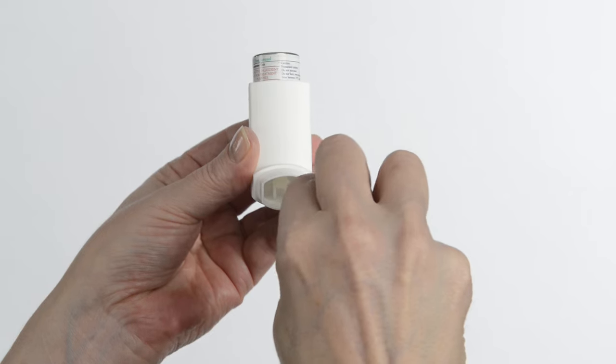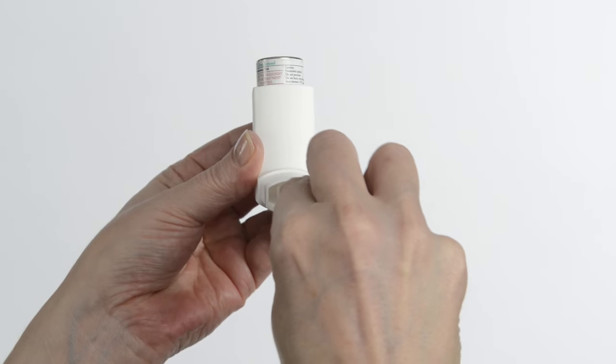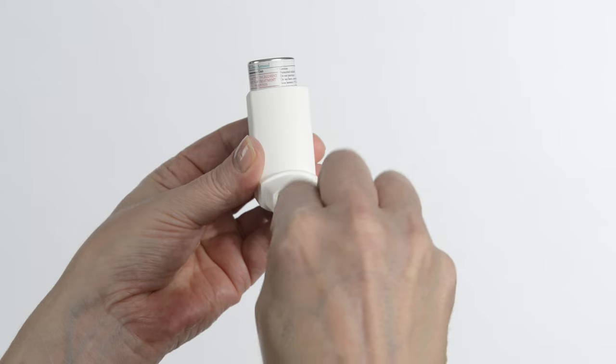Each week, clean the small hole inside the MDI with a wet Q-tip. This will prevent the hole from getting clogged with medicine.